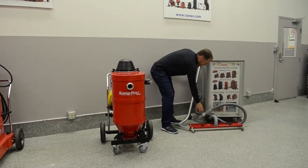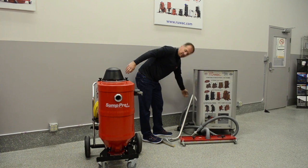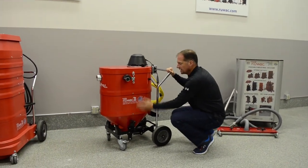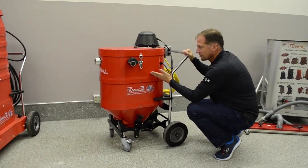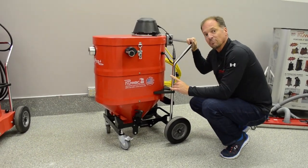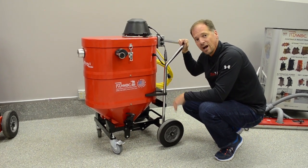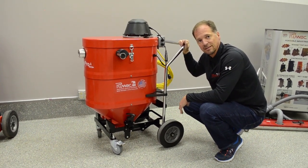Let's break the unit down a little bit. You're going to bring the material into the vacuum, and there is float protection inside. The vacuum will fill up until the desired level, then you can turn the vacuum pump on. You can vacuum and pump at the same time if you'd like to, at 38 gallons a minute with the onboard return pump.